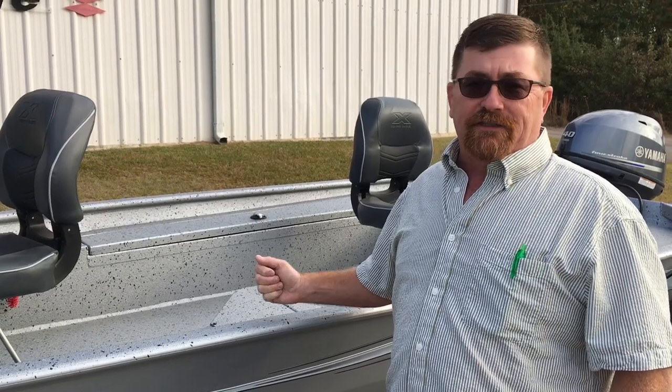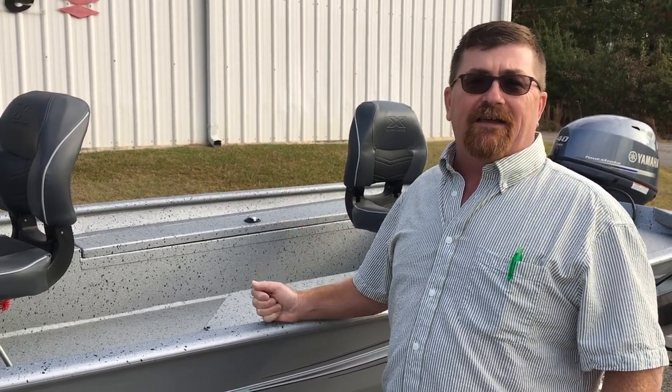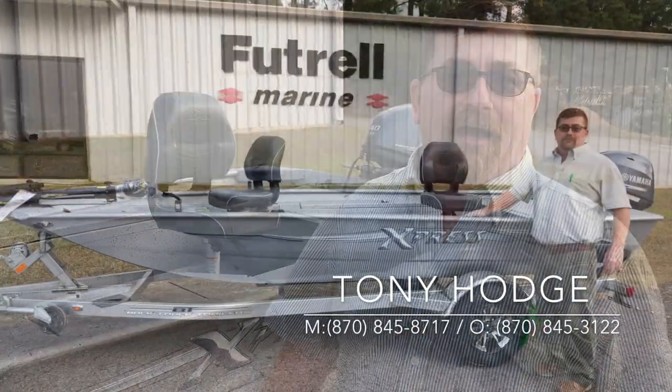It's a solid, solid boat — a great fishing boat and one of the best, if not the best, out there today. Tony Hodge, Future Marine. You can give me a call at 870-845-3122 or see me on the web at www.futuremarine.com.